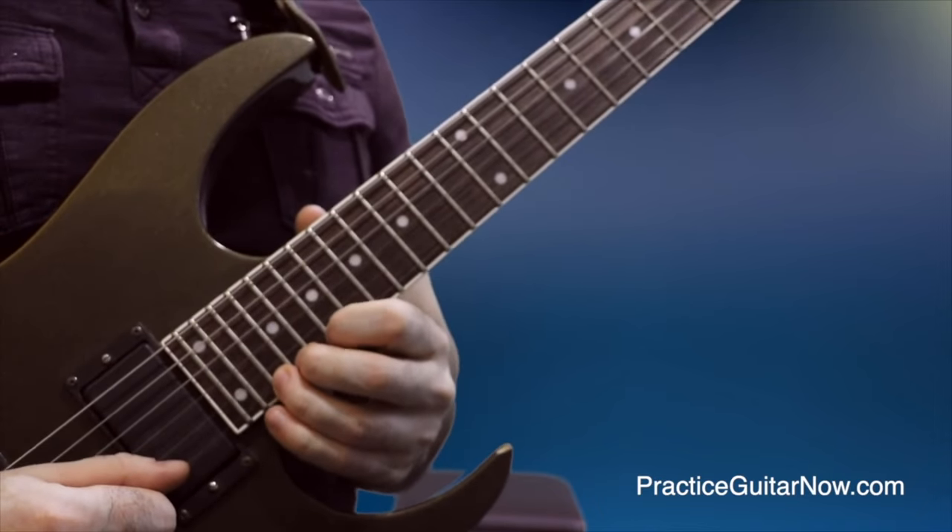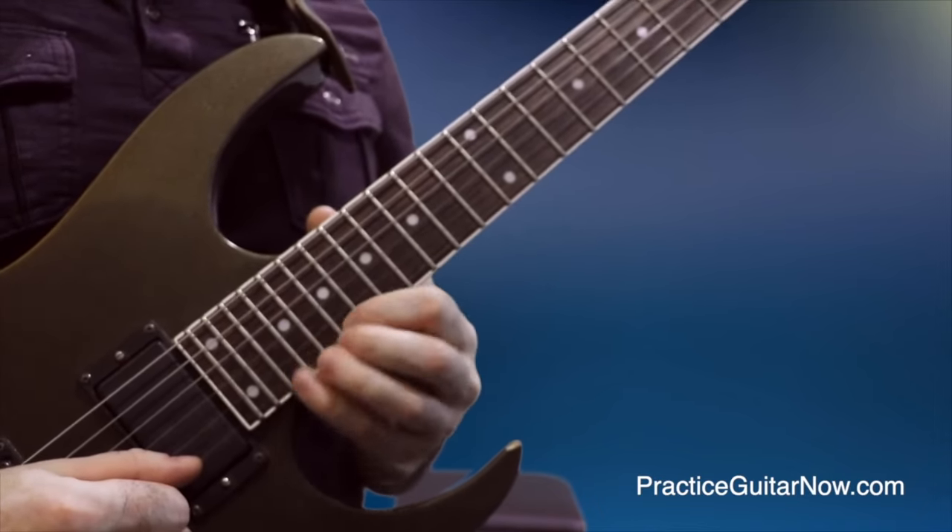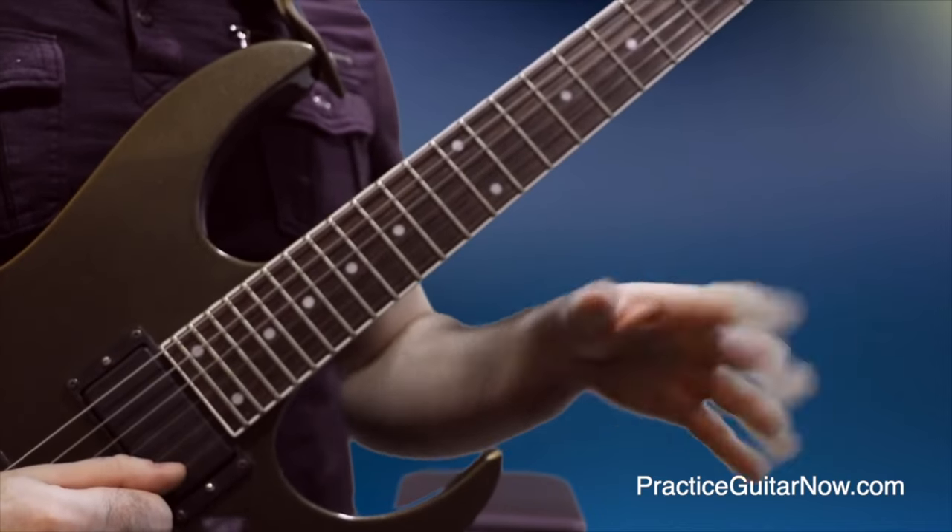You just have to remember to be consistent with the fingering you're using and don't switch back and forth, because then your brain won't know which fingering to use when the time comes.